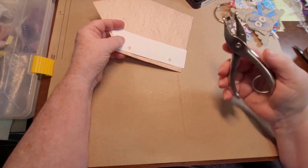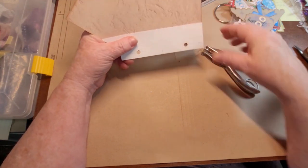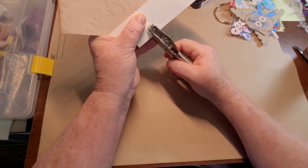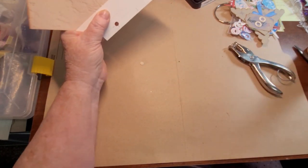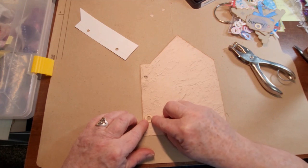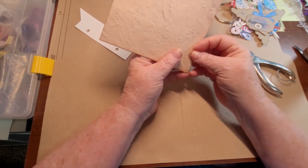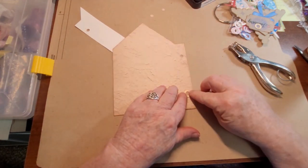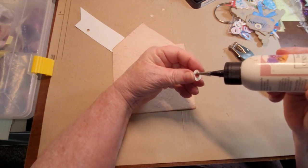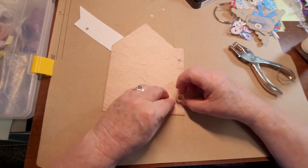I'm just going to use your normal everyday cheap hole punch. I'm going to line that up the best I can and just punch. There we go - just like that. I don't need to ink those because these are going to go on top. Now these are actually a tiny little bit bigger. Do I want to put four - two on the back and two on the front - or do I only need two? Let's just put two on the back and I can add the other two later if I want. I want these holes to be really strong because you're going to be opening and closing these.